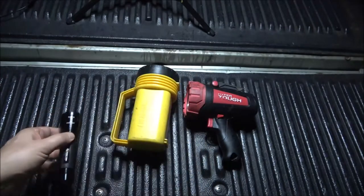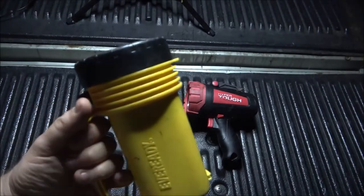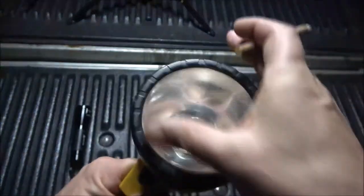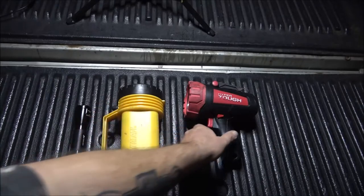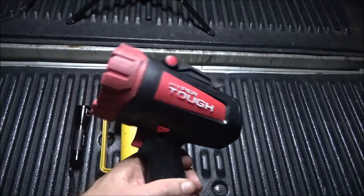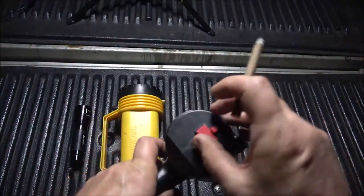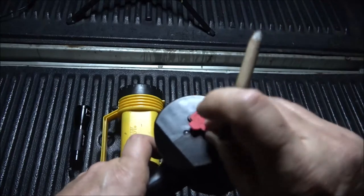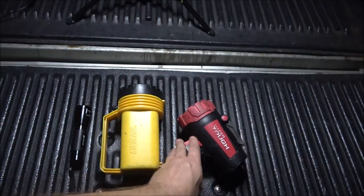I also have this EverReady flashlight — one of those cheap ones that takes the big square six-volt batteries. It has one LED in it as well. And then we have this Hyper Tough — they call it a flashlight but it's more like a spotlight. It's got a little stand and it's a rechargeable light with a USB port. This is the Hyper Tough.